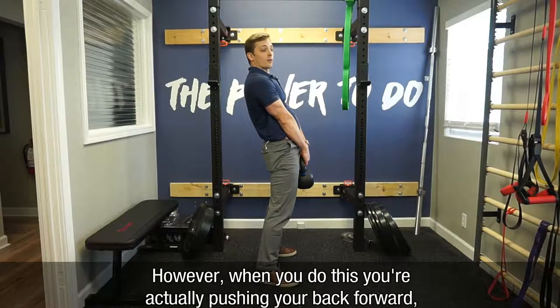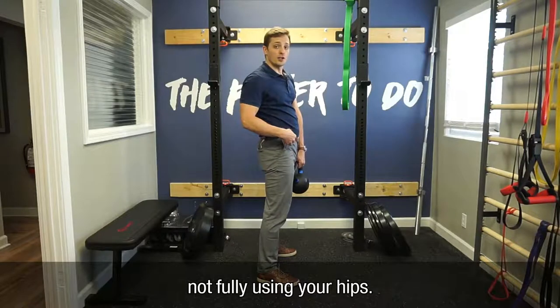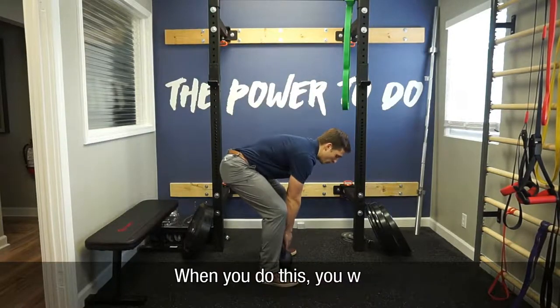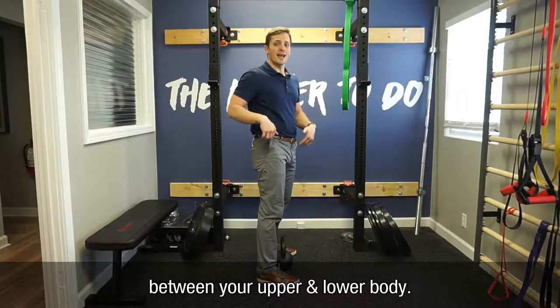Driving your hips forward. However, when you do this, you're actually pushing your back forward and not fully using your hips. What you actually want to think about is wedging your hips between your upper and lower body.